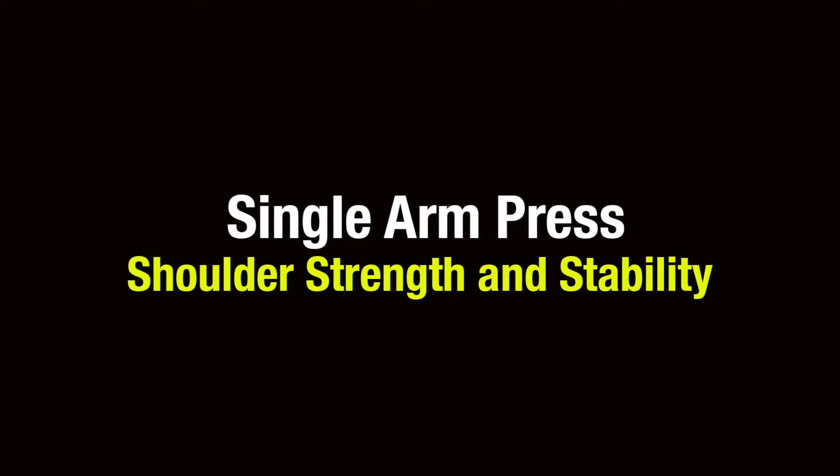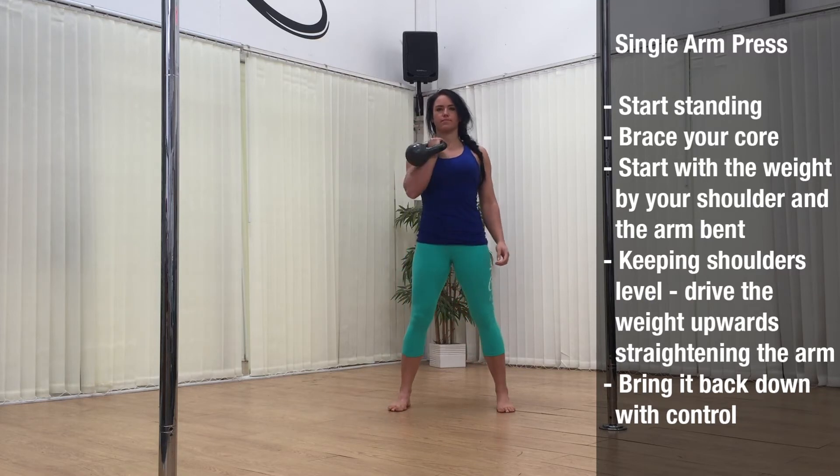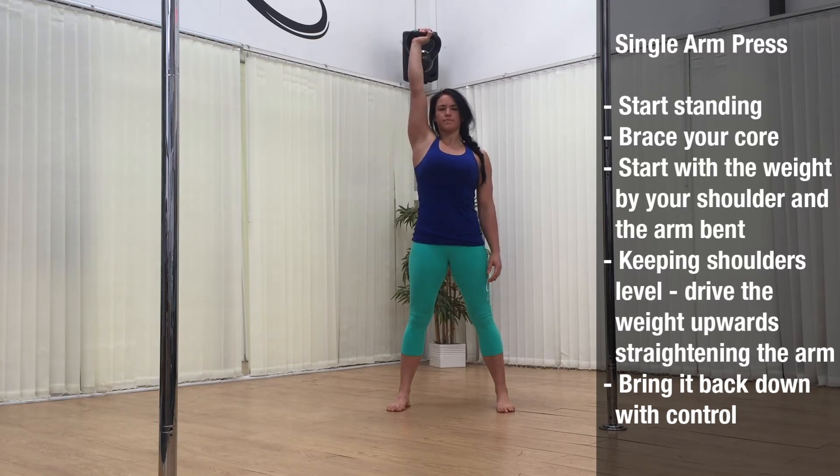Third exercise is a single arm press working shoulder strength and stability. Start standing with good posture and brace your core. Start with the weight by your shoulder and the arm bent. Keeping the shoulders level, drive the weight upwards straightening the arm and bring it back down with control. Start off with the full rep range so 12, 10, 8 etc on each side.